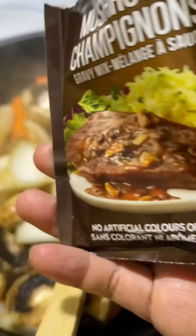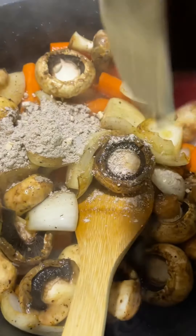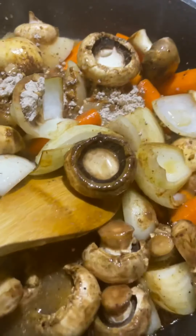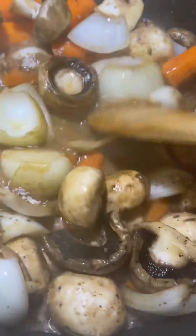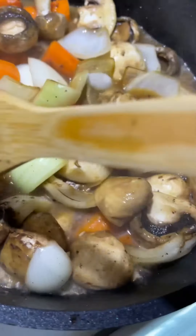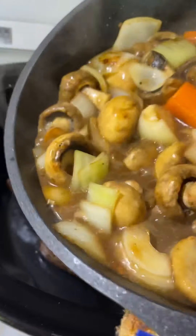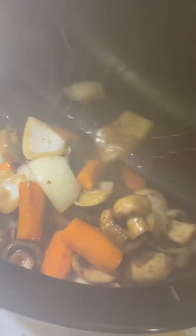Today I'm using a gravy mix just because I had it on hand — it gives a nice depth of flavor. I add the package plus one cup of water with the gravy mix. If you don't have that, use cornstarch, some red wine, or just beef stock or bouillon — that will be just fine.